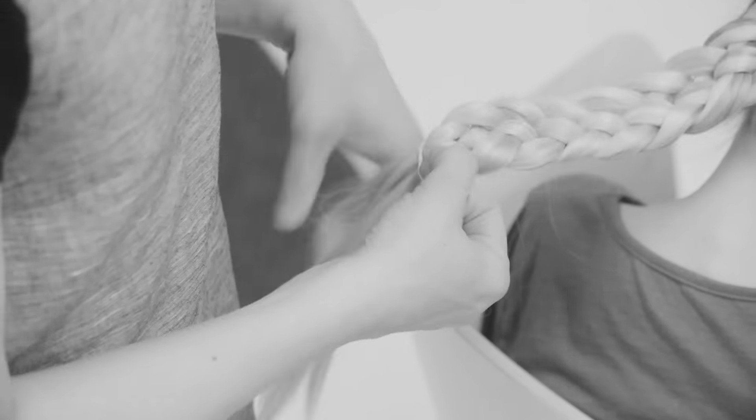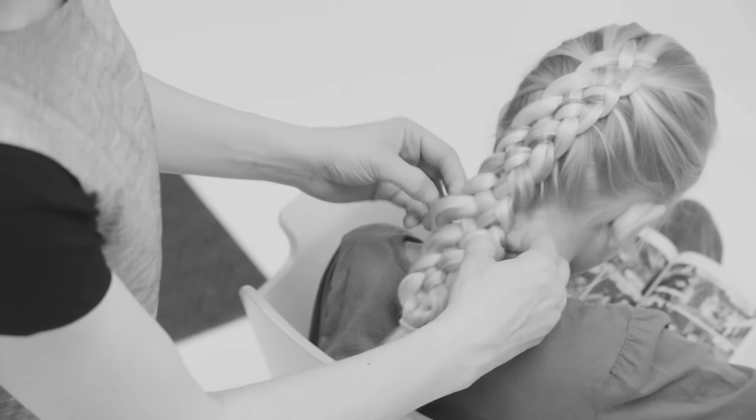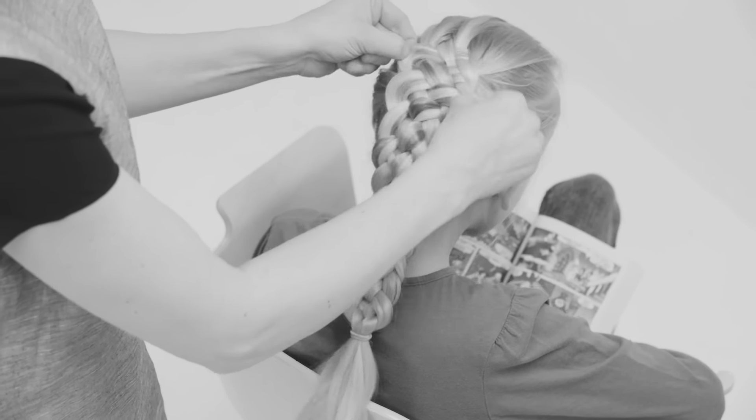Then I secure with an elastic and pancake the braid a little bit to make it thicker. And that's a five strand Dutch braid. Thank you.